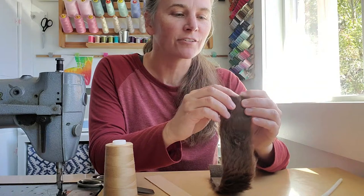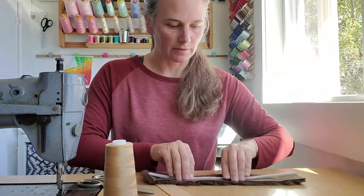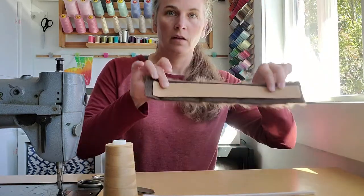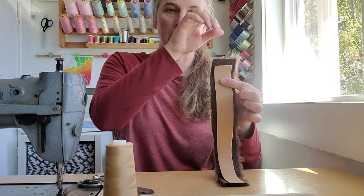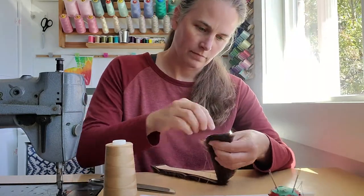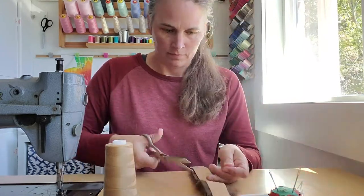I cut my fur trim and it is actually not messy at all, so I'm not going to do anything to that edge. I've got my fur trimmed down a little bit longer than my pipe cleaner. Now I'm going to take my strip of felt, move my pipe cleaner out of the way, and stitch all the way around leaving one edge open. Then I'll slip the pipe cleaner down in that hole and close it up.